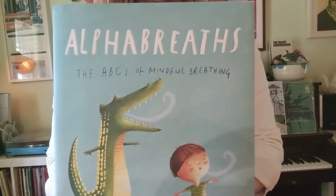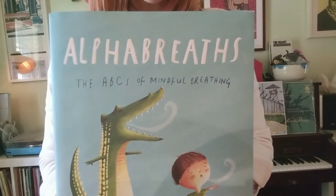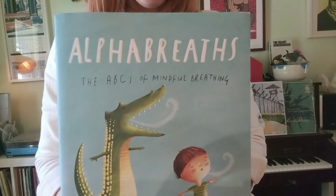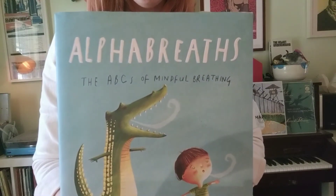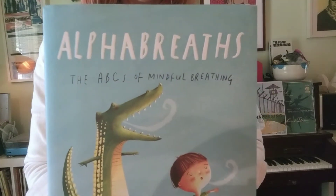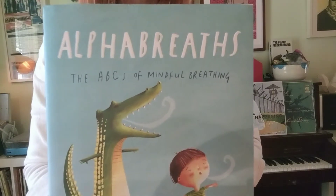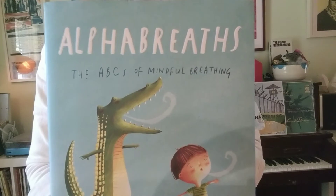Hello Blackshear students! This week we're gonna start working on this awesome book called Alpha Breaths and it has some really cool ways to breathe that help us when we're frustrated or we're having trouble focusing. If we take a few breaths sometimes that'll help us get focused or help us solve our problems.